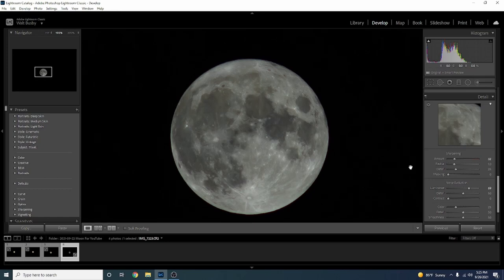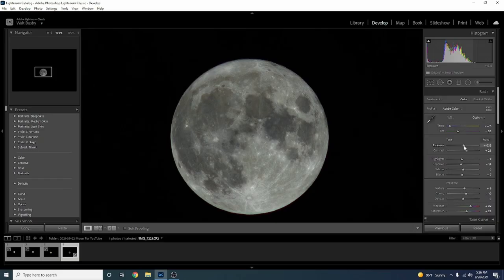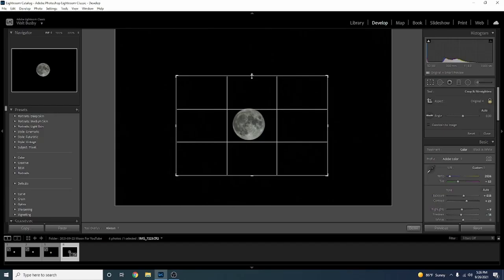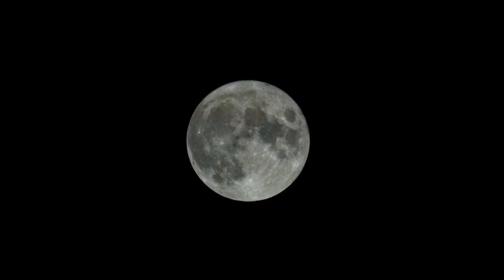For noise reduction — we used ISO 100 so there's not a lot of noise, but if you need to bump it up just a touch that's okay. If you turn it up too much it becomes very soft, so keep it almost all the way down. Back at the top, let's bring the overall Exposure up a little bit and add a little more Vibrance. Then I'll use the Crop tool — I keep it locked to preserve the original aspect ratio — and crop in to our heart's desire. Keep in mind the more you crop the more resolution you lose, but for Instagram no one will really notice.